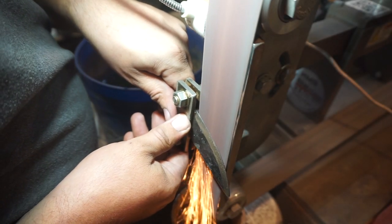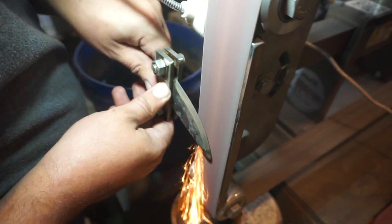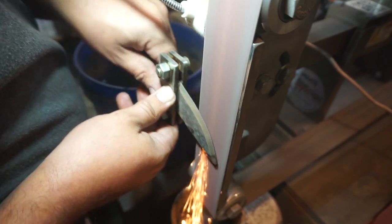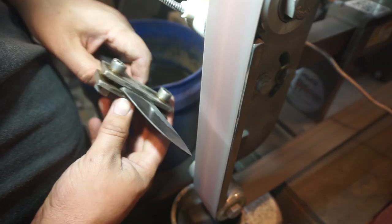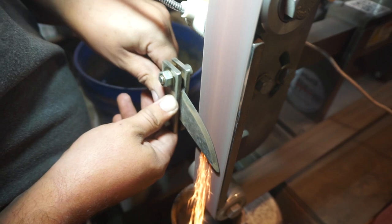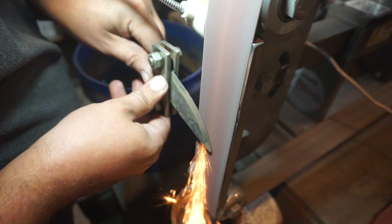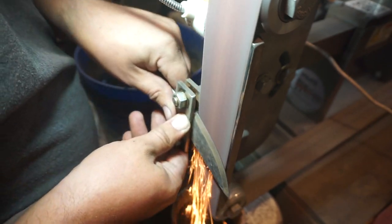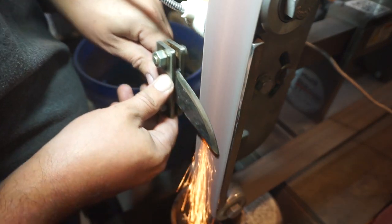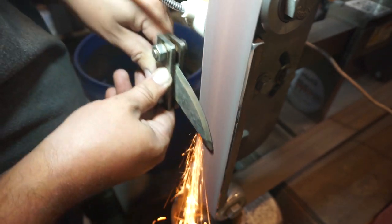It makes it nice because we know exactly where the cutting edge is and we're not trying to follow that scribed line the entire time. With that same 36 grit belt we're going to go ahead and grind our bevels up as high as we want, or as close to the spine as we want. On this particular knife I want to show off that hammered finish, so I'm only going to go up to about 3/8 of an inch away from the spine so you still have some of that hammer design.